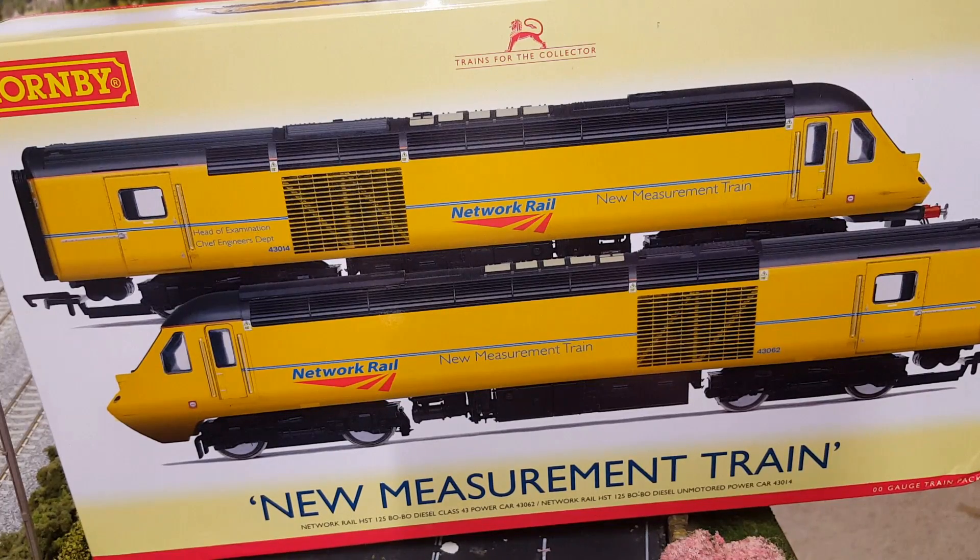Hello and welcome to New Junction. Today you join me in another unboxing of this rather special Class 43 Network Rail New Measurement Train, which was kindly sold to me by Marcus over at Gowton Parkway. I'll put a link to his channel at the end. So thanks a lot Marcus, I'll enjoy this one.